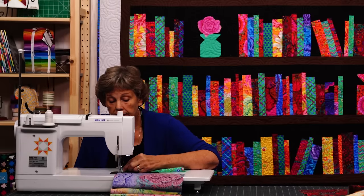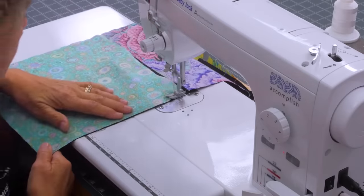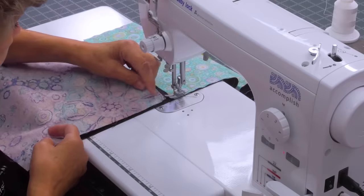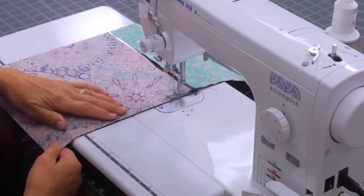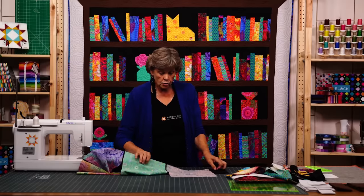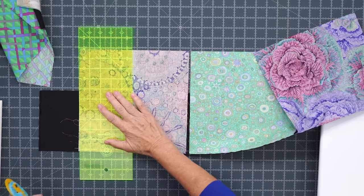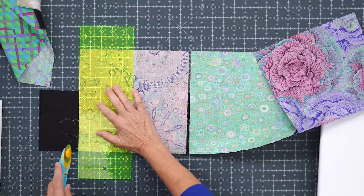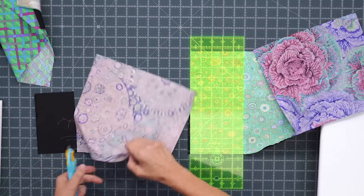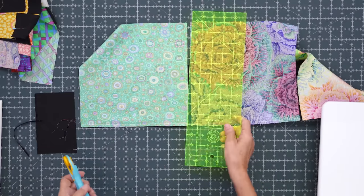There are loads of ways to do this and this is just the way that worked for my brain. Once you get your blocks sewn on squares, I'm going to come in and trim these up. I'm going to stack these over here on the ironing board and trim all of them, then press them back all at once.